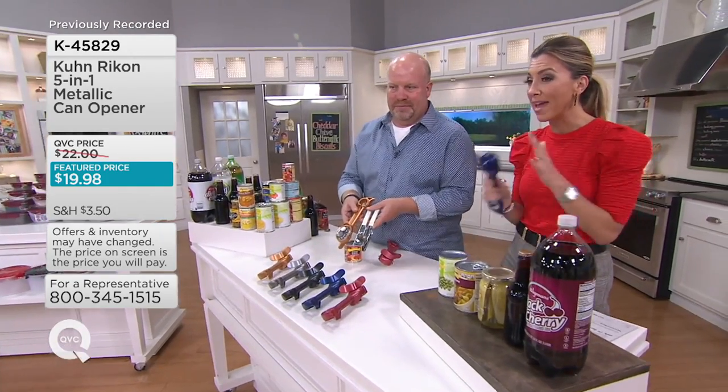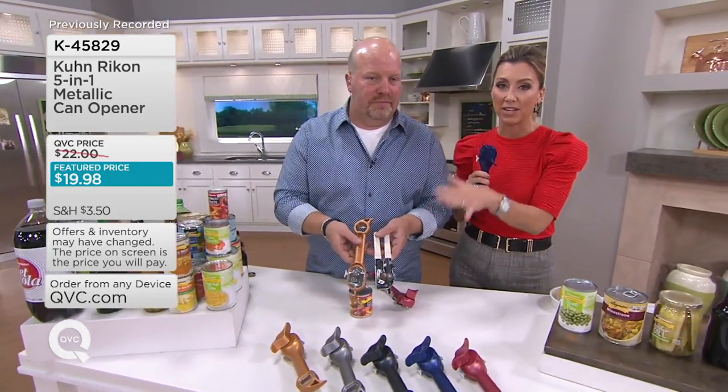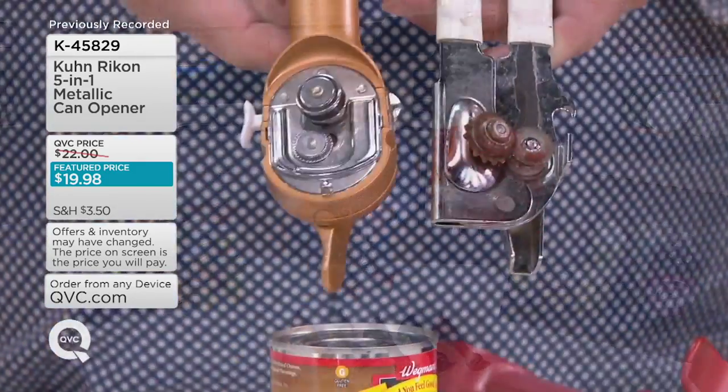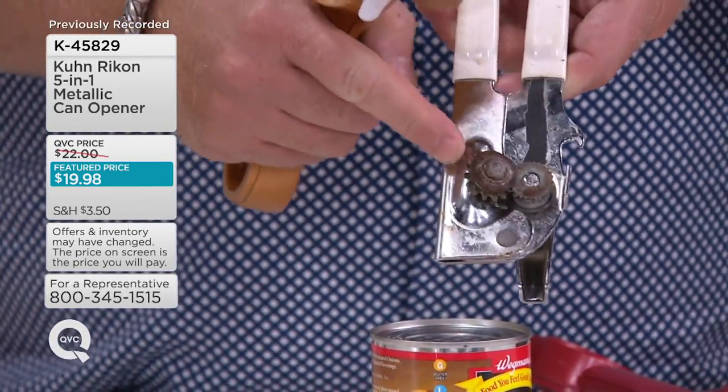A lot of people have made this can opener their very first purchase here at QVC, and I think this is the testament to what hooks everybody. So 18 years ago, all I knew — and I think all anybody knew — was you had one way to open a can. When cans were invented, that was the only way you could open a can.